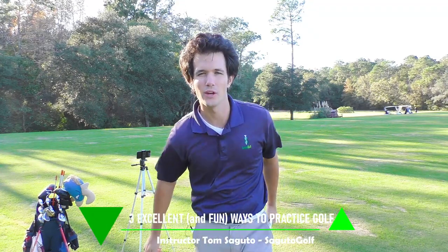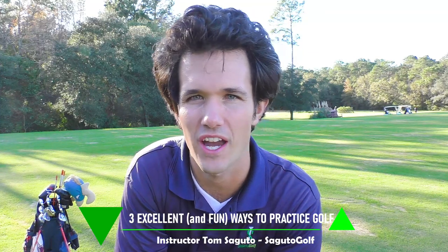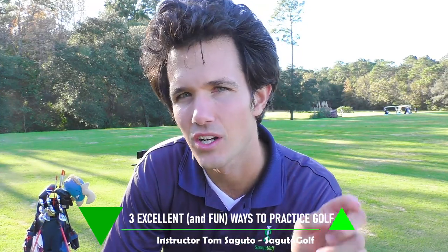Hey there Segudo Golfers, Tom Segudo here. Today we're talking about three of the best ways to practice golf and lower your scores instantly, just from the comfort of the driving range. These are three ways to make your practice life a lot more exciting, have more fun, and take your game from the range to the course. Let's get started.